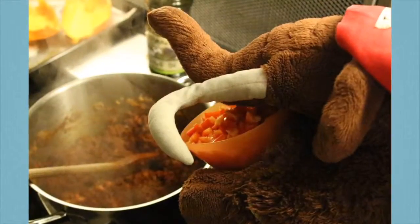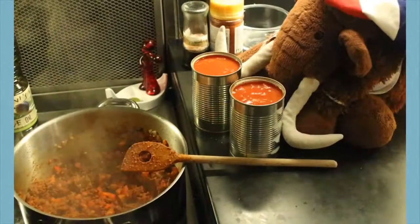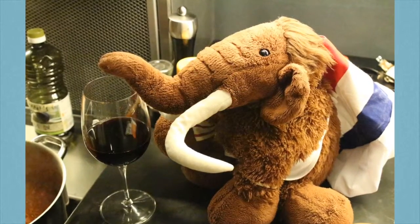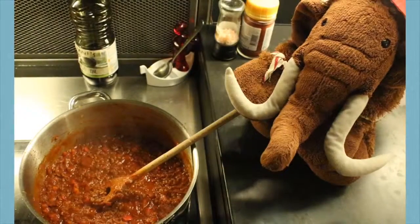Stir it around! And after around 3-5 minutes, add the bell pepper! After again around 5 minutes, finally add the canned tomato! Finally, deglaze with some wine — this will provide a great taste to the bolognese!